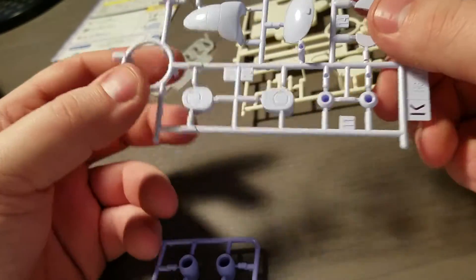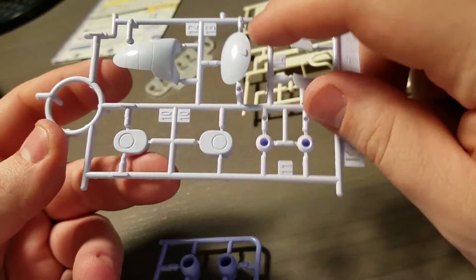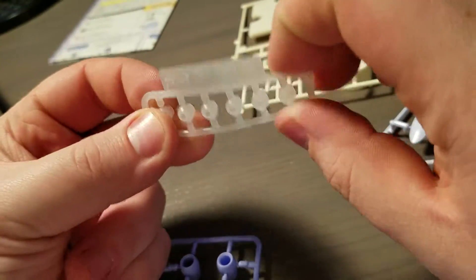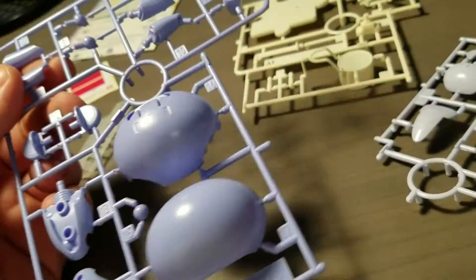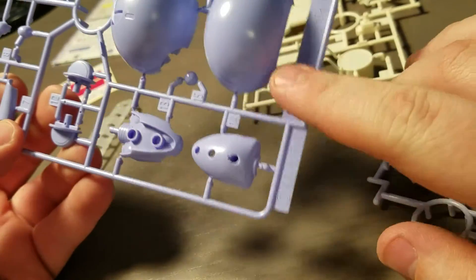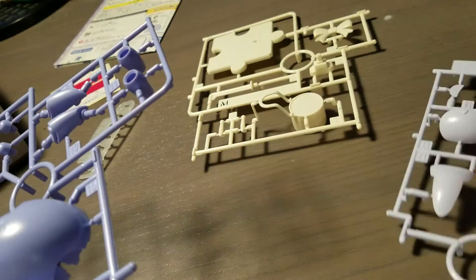And finally, we have a runner with what looks like the ears and the mouth. And these are little soft polycaps. So not a very large kit. Interestingly, the runners are labeled L, M, and K — there's no A, B, or anything like that.